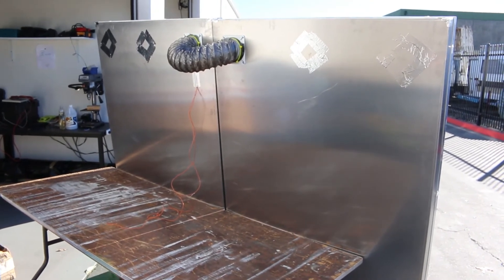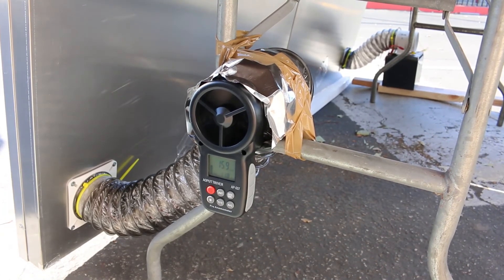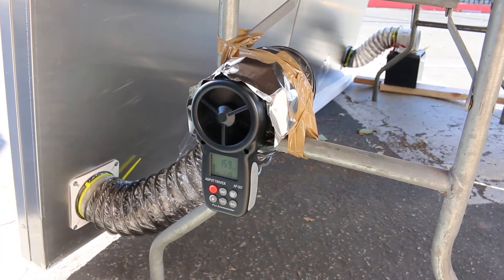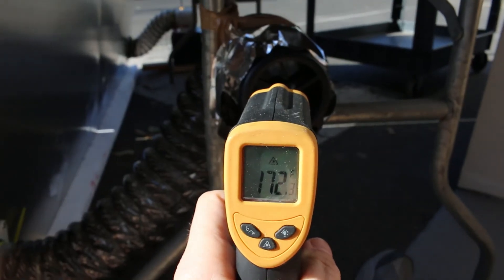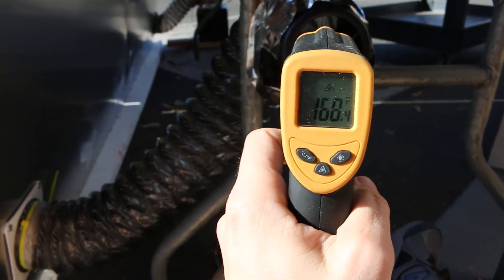We attached a portable anemometer to the lower left corner exhaust collar to read the output flow rate, and used a handheld thermometer to check the output air temperature, given a 75-degree ambient air temperature on this day.